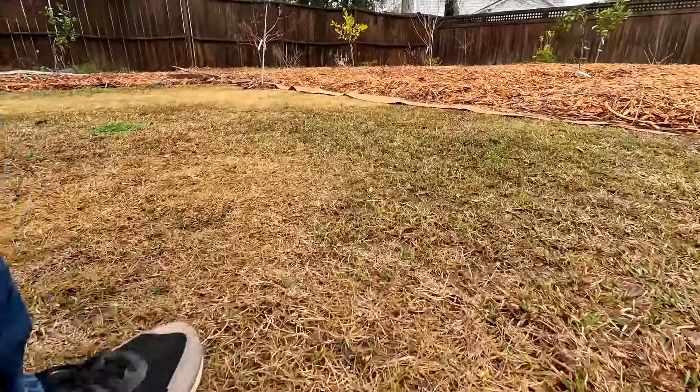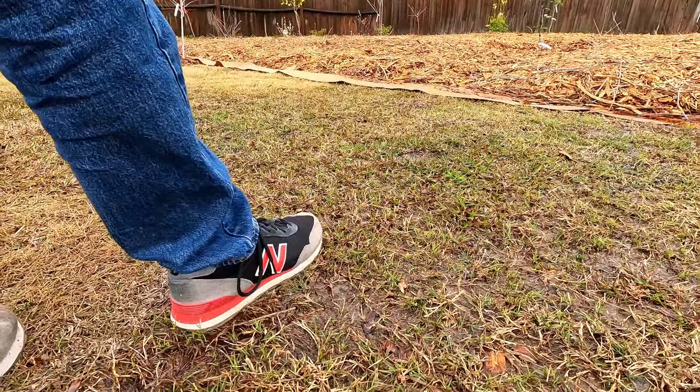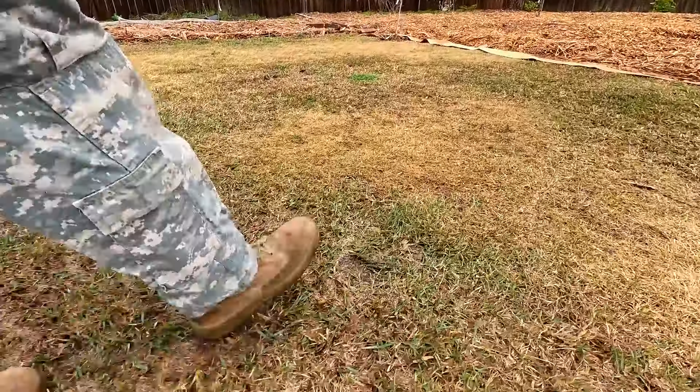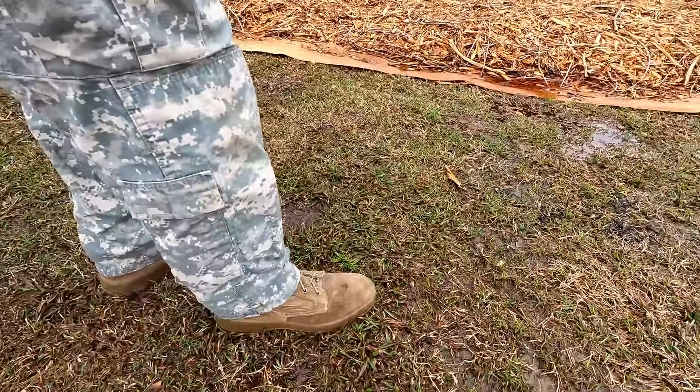Well, this isn't good. I think I'm gonna need some different shoes to work out here today. There we go, that seems a little bit better. At least I won't get so much water in my socks and shoes this way.